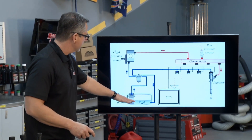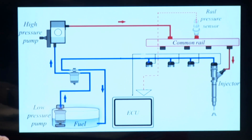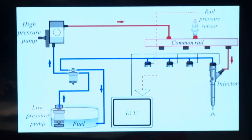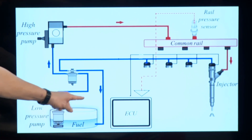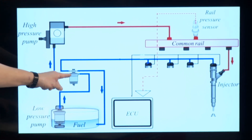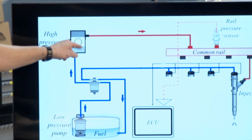It all starts right down here in the fuel tank. There's an actual low pressure pump in the tank — that's important because we have to make sure the diesel fuel is in good shape. From the low pressure pump, it comes up here through a water separator, which separates the water.